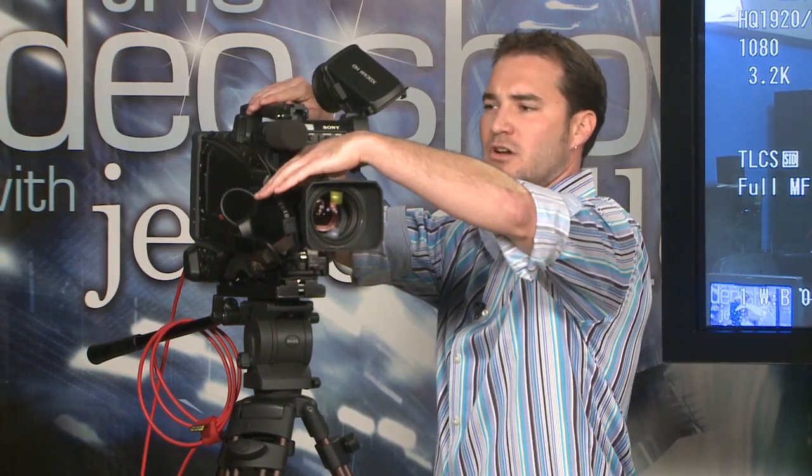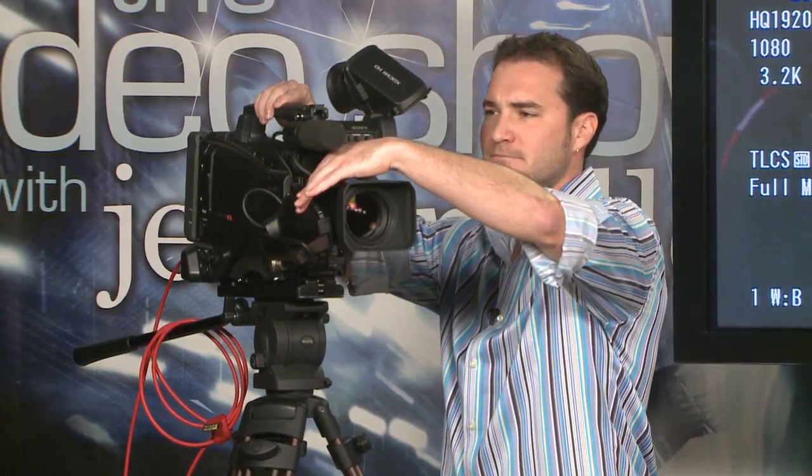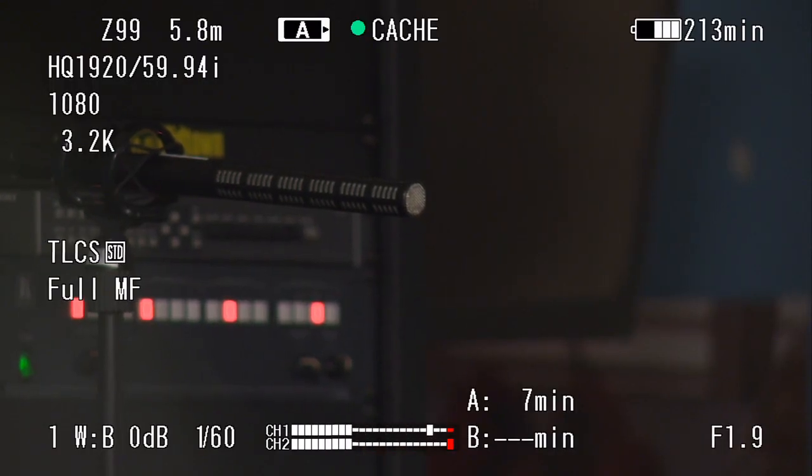What do I mean by better low-light performance? Check this out — I'm going to zoom in to the darkest area in the room. There is no light; my studio audience will attest there's no light shining on our audience microphone here, this little shotgun mic. And yet, there it is on the monitor. You can see it pretty much without light.